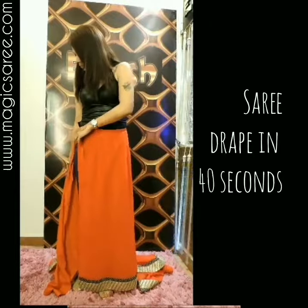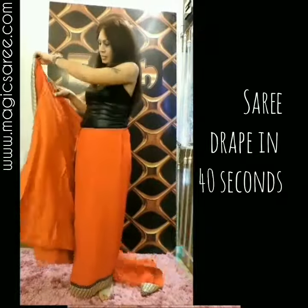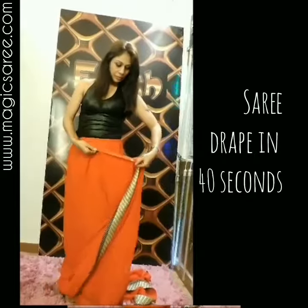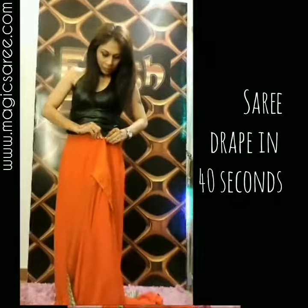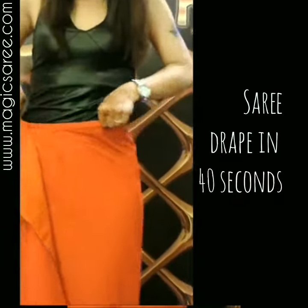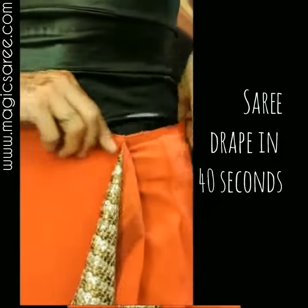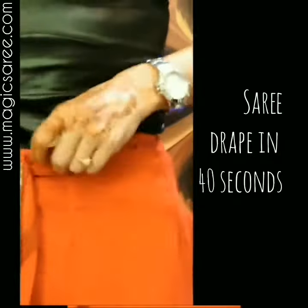The sari caters to size 13 to 36 waistline. We have two hooks on the side — put the first hook, rotate the sari a little bit, then put the second hook and rotate it over.